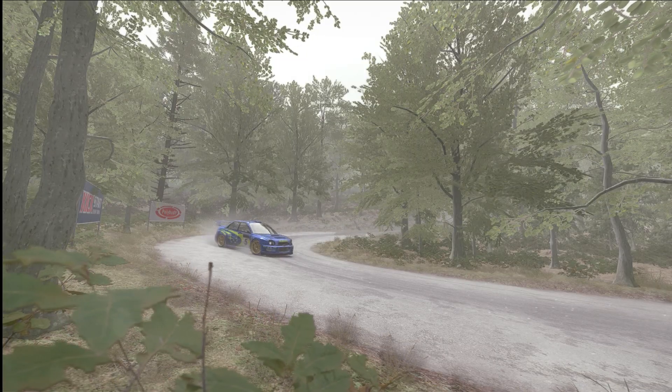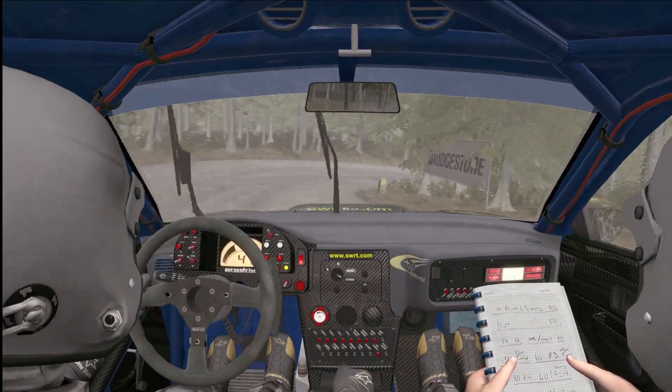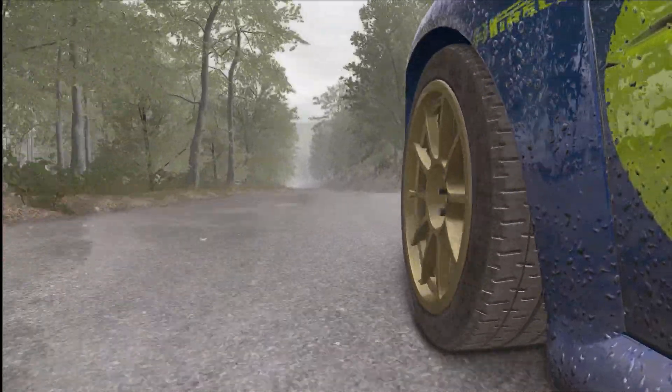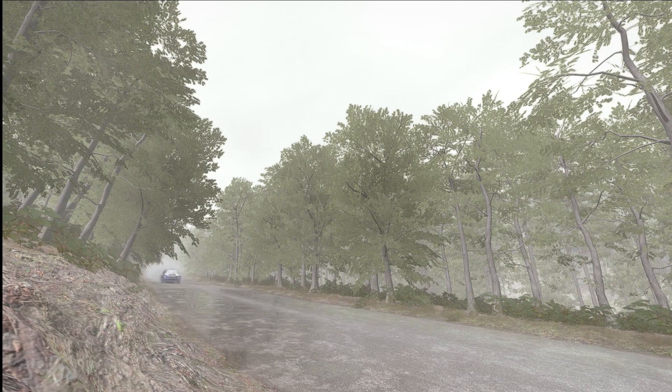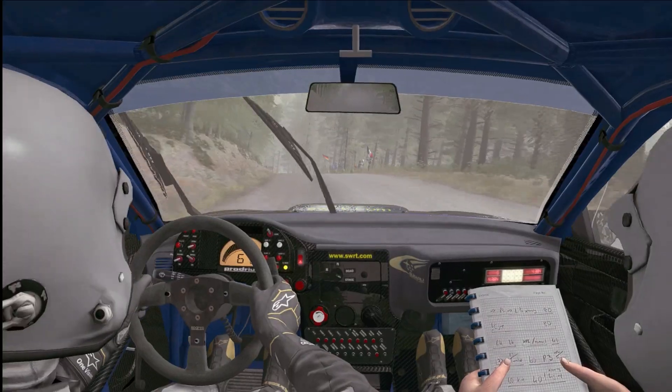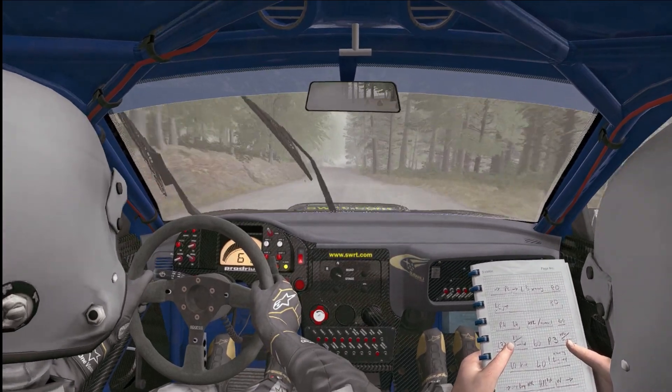Down, bridge. Push, brake, turn, open hand right, don't cut, 80.